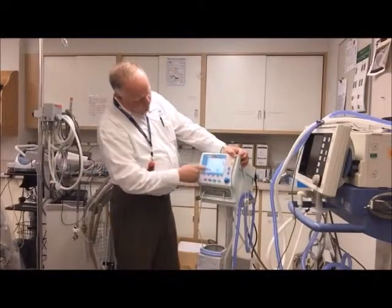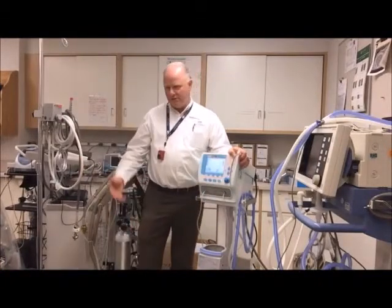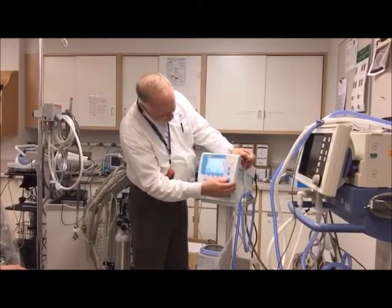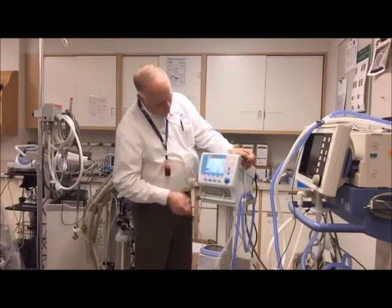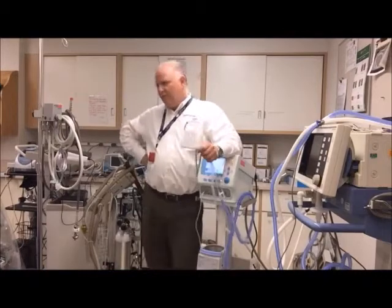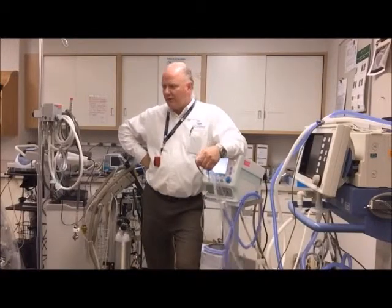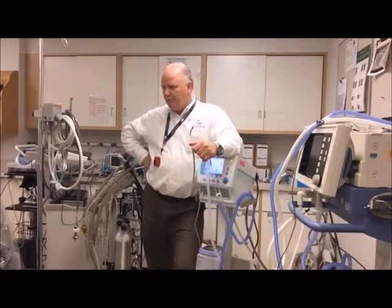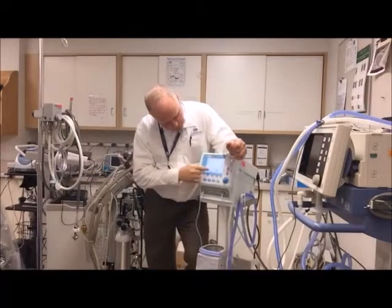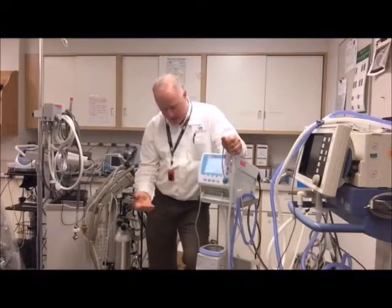Now in standby, we can make any settings we want. For CPAP, a common setting might be six, six and a half, let's do seven centimeters. For a recruitment breath, you could set a higher pressure — say 10 or 12 centimeters; 15 is the maximum. Let's put it at 12 so that if you want to give a bigger manual breath, that's configured.